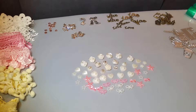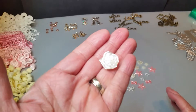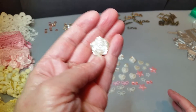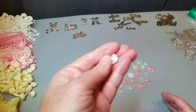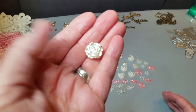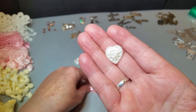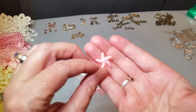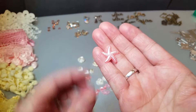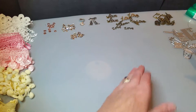I want to share some of the stuff I purchased from her. As you can see, I have some really pretty things laid out here — some little roses. This one has like a little bit of gold stuff on it. These are really cute. You can see some of the stuff I ordered from her. These are all acrylics right here and I can use these on anything like pocket letters or little tags or whatever.